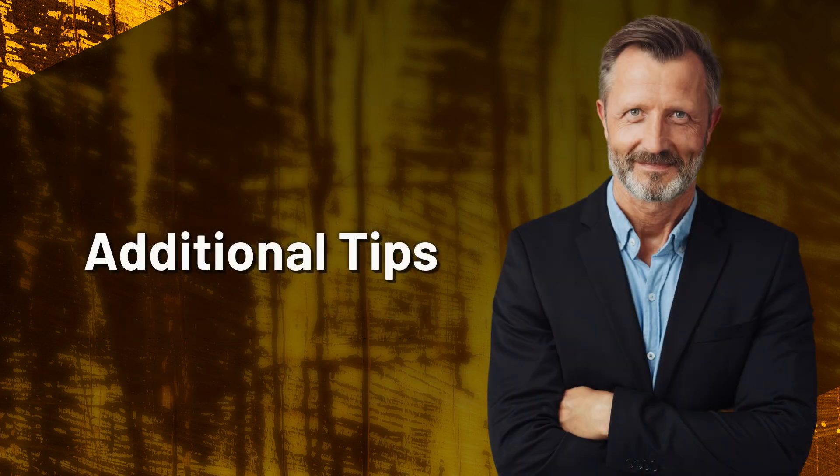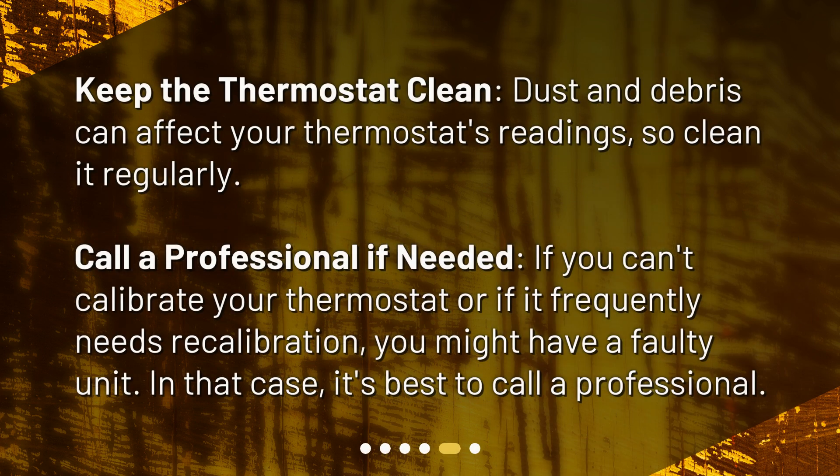Step 6: Additional tips. Keep the thermostat clean — dust and debris can affect your thermostat's readings, so clean it regularly. Call a professional if needed: if you can't calibrate your thermostat or if it frequently needs recalibration, you might have a faulty unit. In that case, it's best to call a professional.